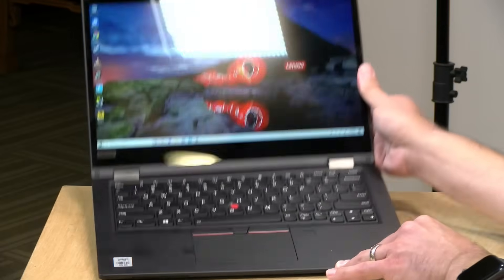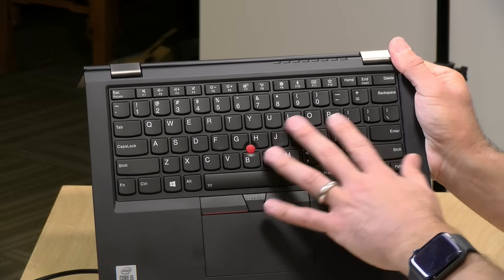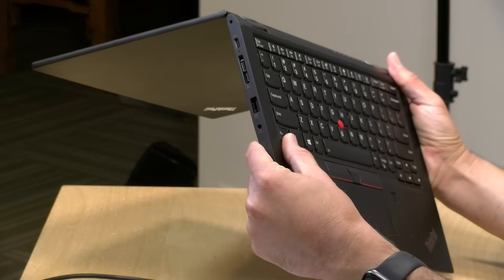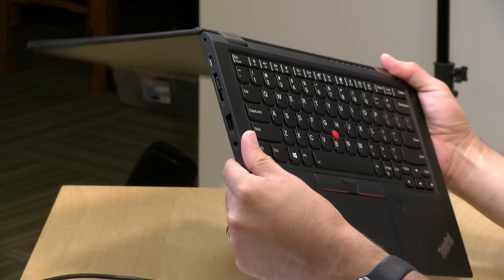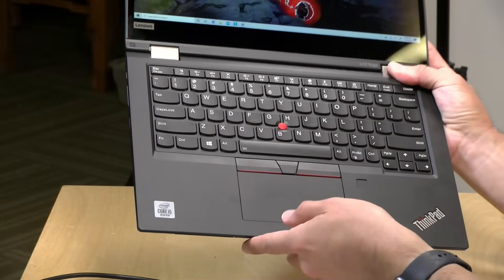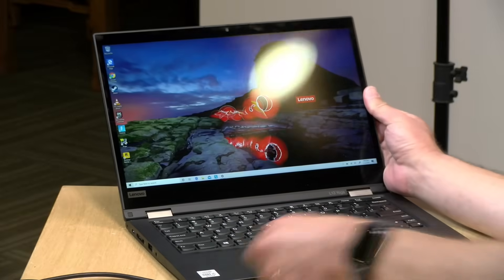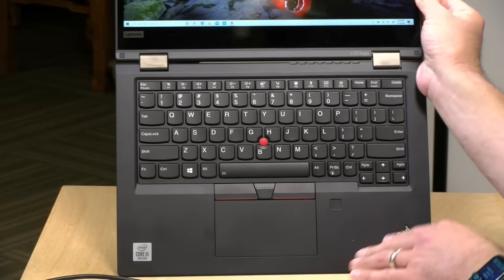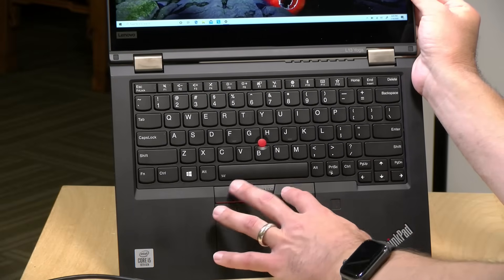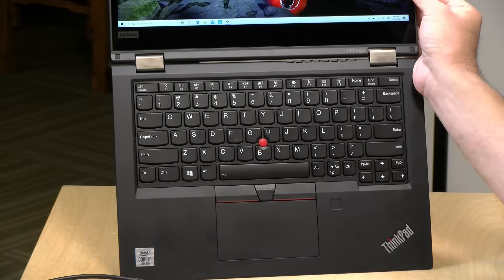This being a Lenovo ThinkPad device, you get the ThinkPad keyboard. The keys are a little smaller than your typical ThinkPad, but they're not bad to type on, primarily because they're very well-spaced and like all ThinkPads, you've got a tremendous amount of key travel, so it's super comfortable to type on. The keyboard is backlit, single color. You've also got the little nub here to use as a mouse, two mouse buttons plus a center button, a built-in clickpad, and a fingerprint sensor.